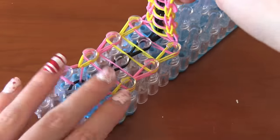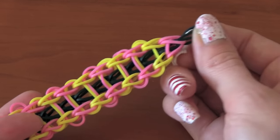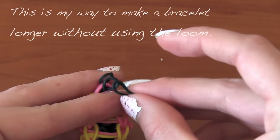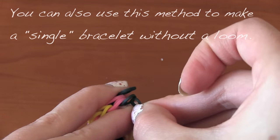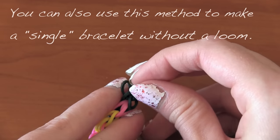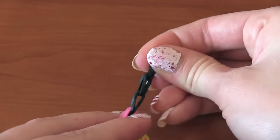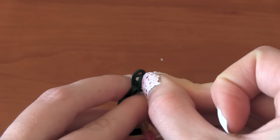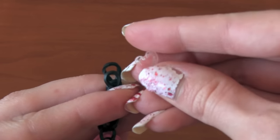Do anything you have to do to get them off, just be careful so you don't rip any of the bands. As long as you did everything right, it should stay in one piece. Now it's probably not long enough for you, so we're going to add an extension. Take another black band and pinch it, then take one end of it and place it through those two ends of the black band already in the bracelet. Once you have it all the way through, fold it in half. Just keep doing this until your extension is long enough.